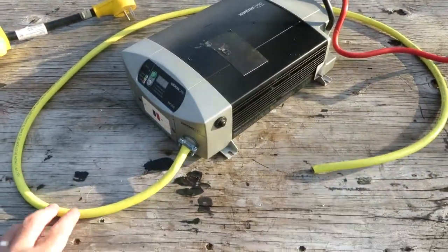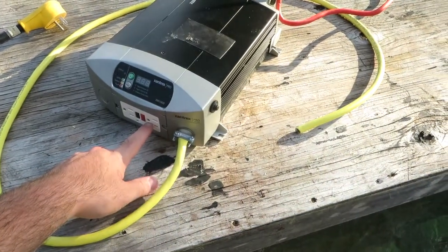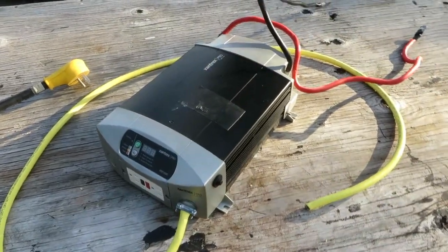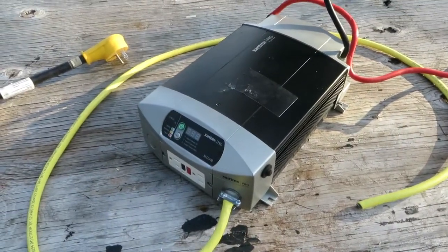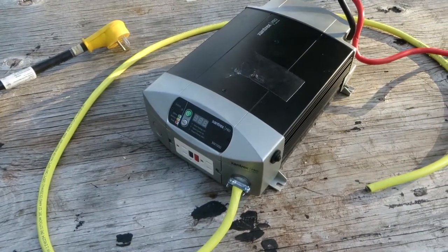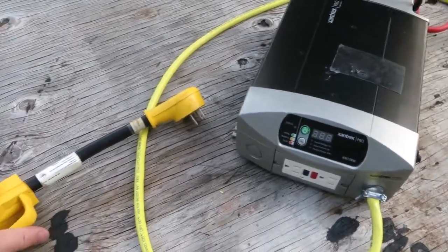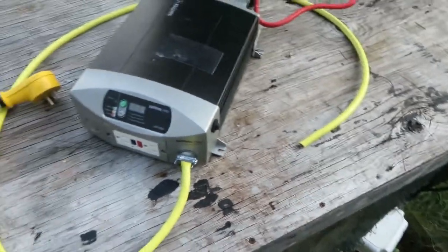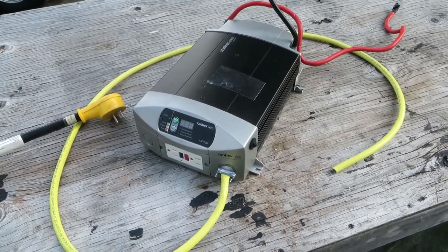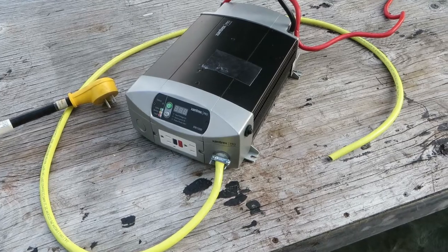The transfer switch in this unit has an AC input, which normally feeds the receptacle when you're on utility, and the other source for the transfer switch is the DC input from the inverter. If you wanted to feed the entire vehicle, you'd have to do what I did in the other van. This inverter is not nearly big enough — the idea would be to plug this into the batteries and then use the other connection like shore power input.